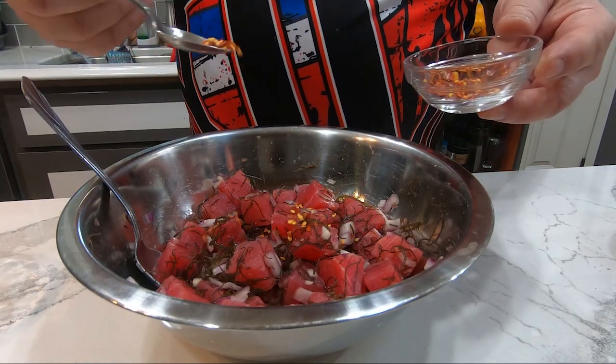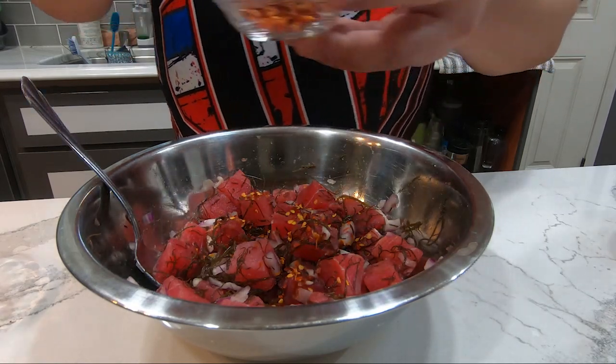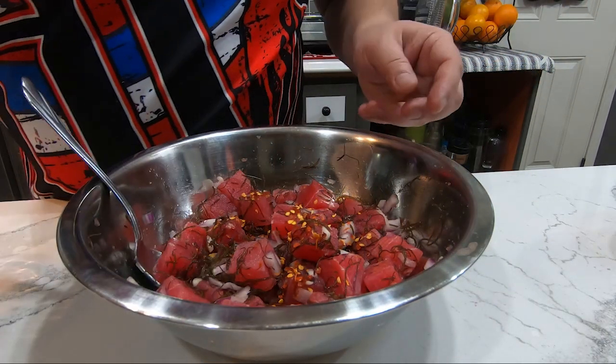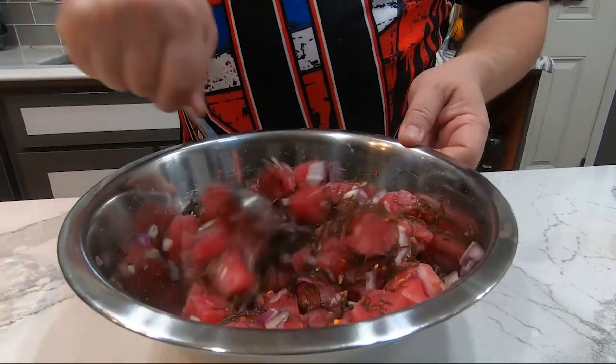Then what I also like to do for some spice — and this is definitely to taste — I sprinkle in some red chili flakes just to give it a little bit of heat and mix that in.